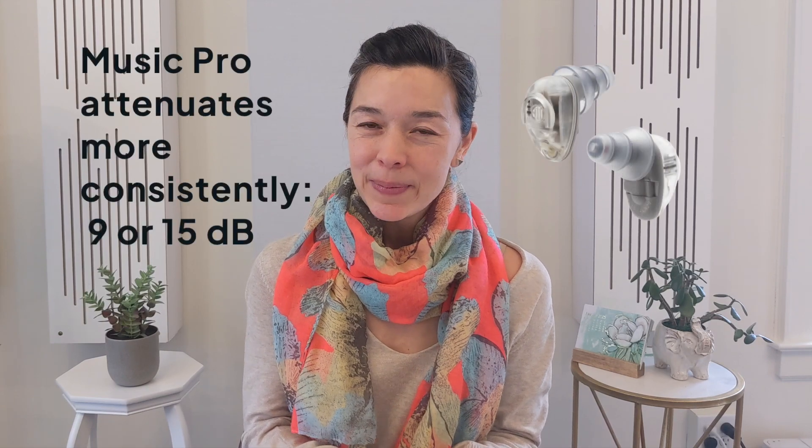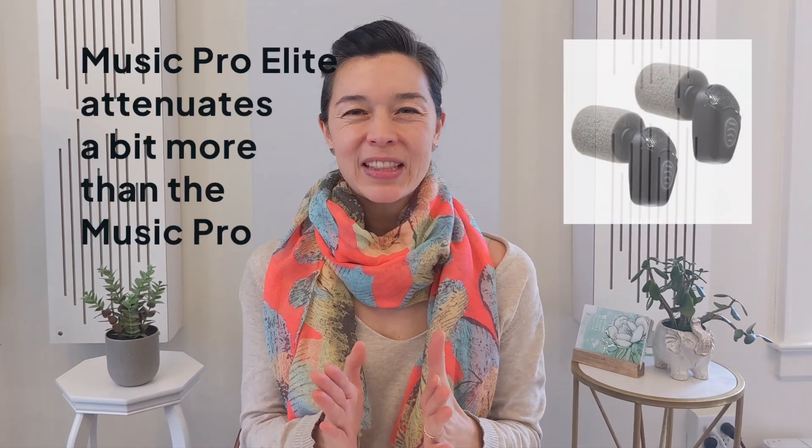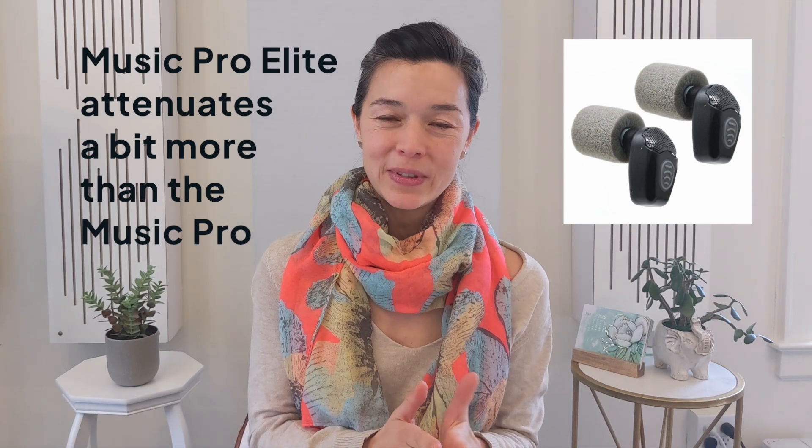If you're having trouble deciding which earplug to go with, the two deciding factors might be: first, how badly you want a rechargeable device — which is what the Music Pro Elite is — compared to the battery-operated Music Pro, which uses size 10 hearing aid batteries available at any drugstore. Second, if you want the ability to turn the earplugs completely off: the Music Pro Elite powers off by pressing and holding the button, while the Music Pro requires removing or opening the battery doors. If these two features don't really matter, I'd recommend the Music Pro because there's a more consistent difference between the two modes.